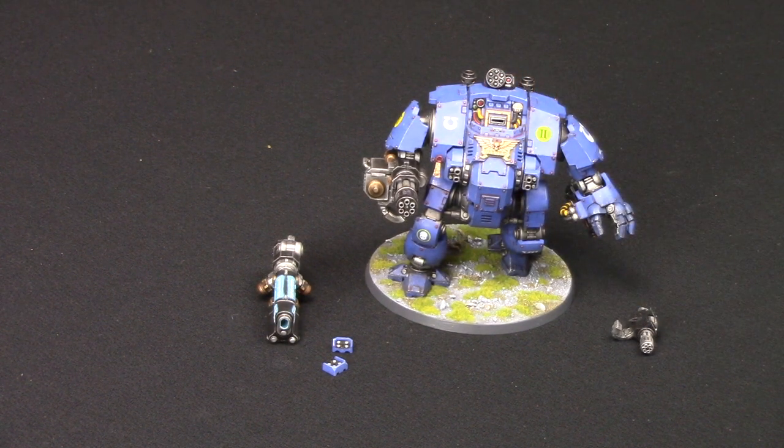That there is the Redemptor Dreadnought, and I really can't wait to use it in games. Currently, we're coming up to 9th edition - 14 wounds, strength 14, AP-3, D6 damage. Yeah, it's really good, I really like it. This is the showcase for my very first Redemptor Dreadnought - Redemptor Dreadnought Valius, number 7. I copied the number from the Games Workshop website.